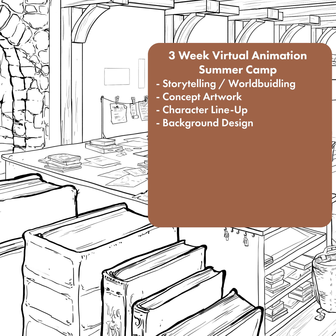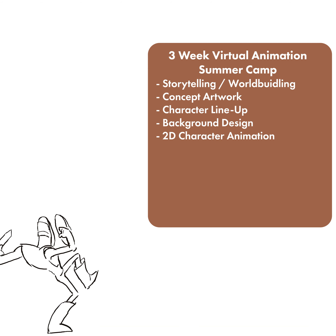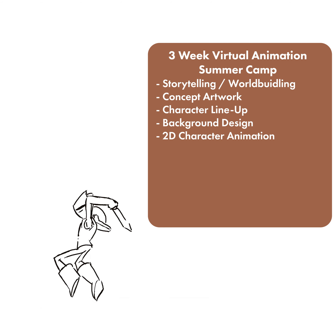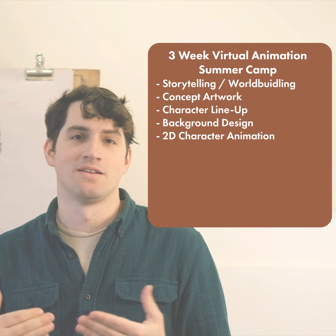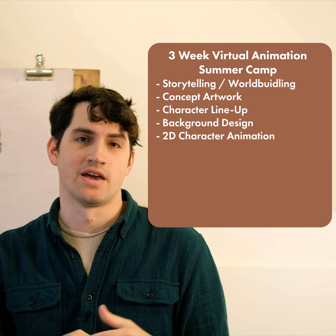And then in the final week, they're going to be working on an actual 2D character animation. So that's frame-by-frame animation, the old-school style that I still love and many animators cherish. We're going to be working on a scene using that style of animation.